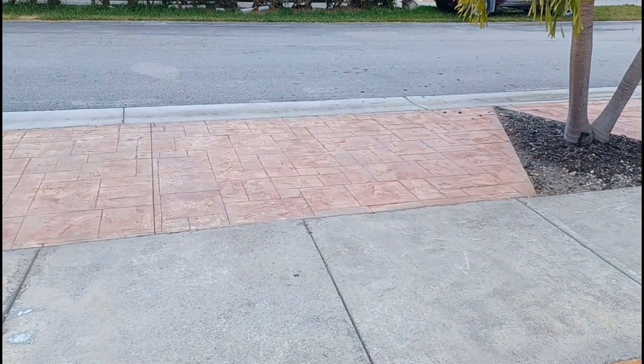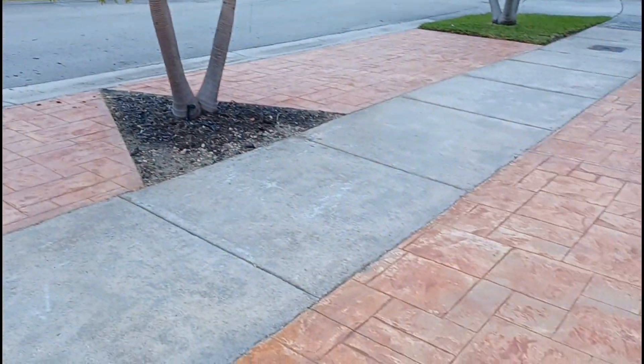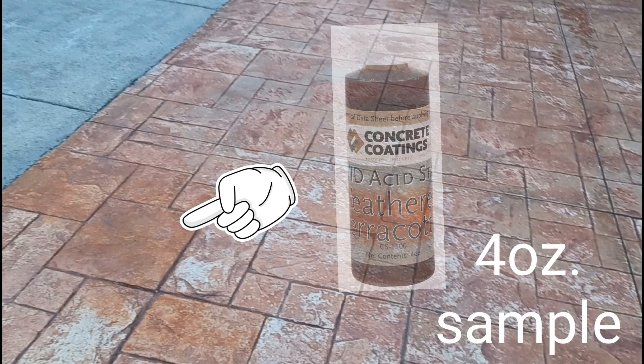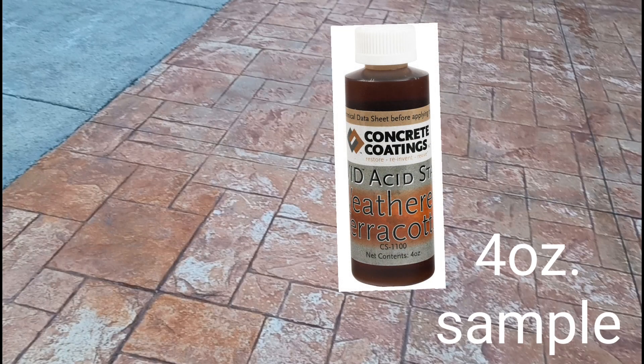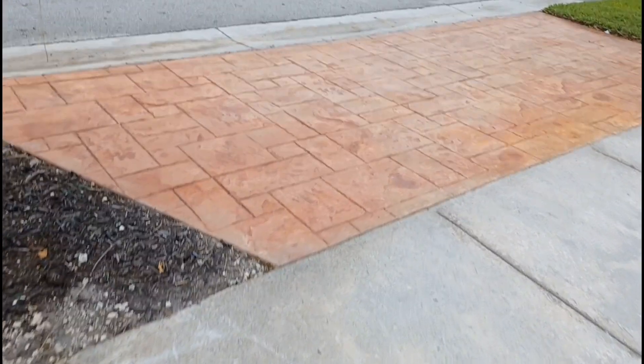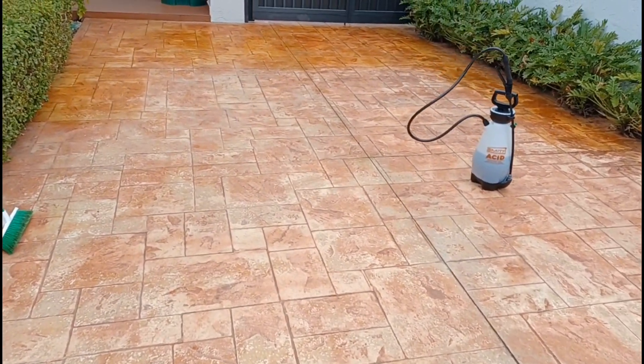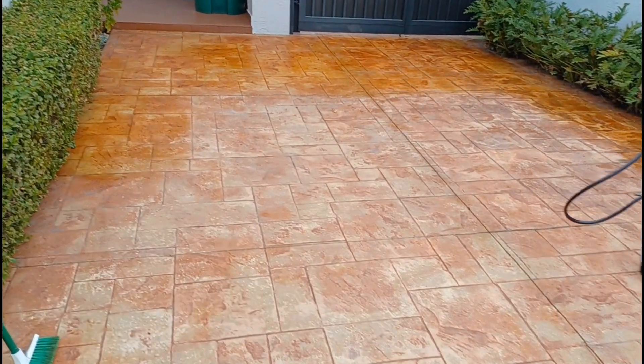We're using a very thin amount. If you're going to use it on something white like a sidewalk, it may take a little bit more. In this area we used the four-ounce sample, put it on, and left it for about an hour. This area has already been sprayed and spread out and has been sitting for about half an hour.